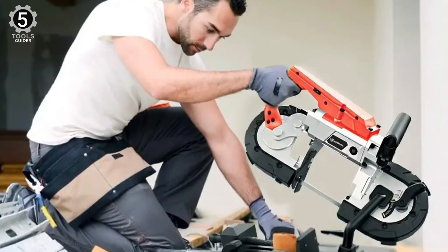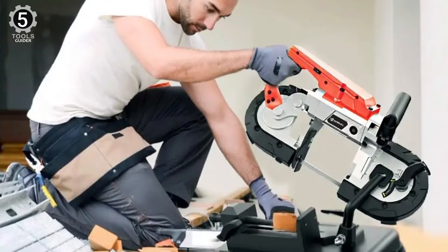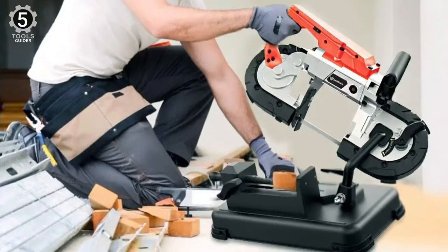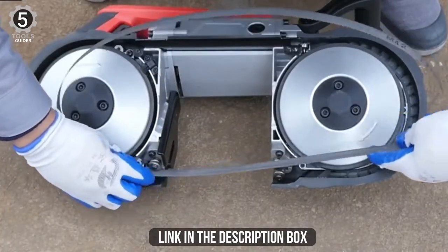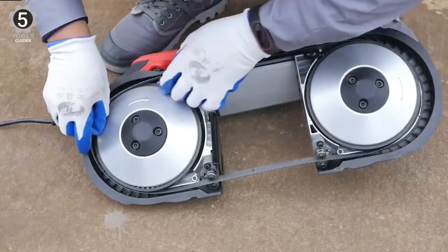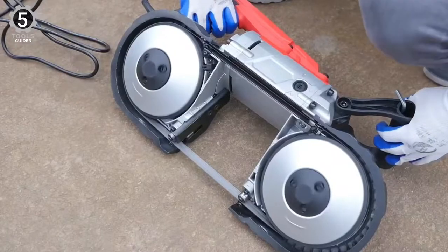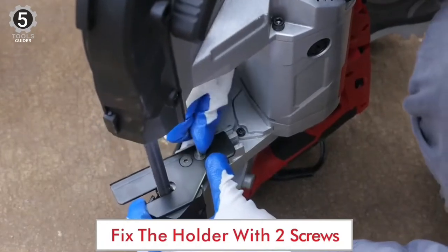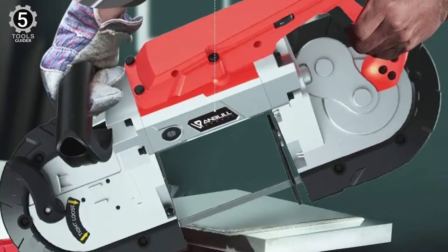This saw can be used with various materials such as metal, aluminum, capacite cables, angle iron, PVC pipe, etc. Its cutting capacity is very high, and the variable speed is around 1350 feet per minute, depending on the material. It is considered a safe bandsaw since it has a superior balance, and it also leads to more precise cuts.